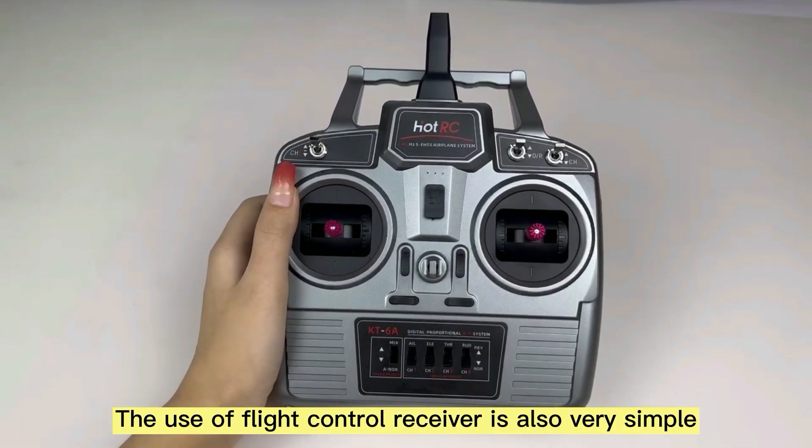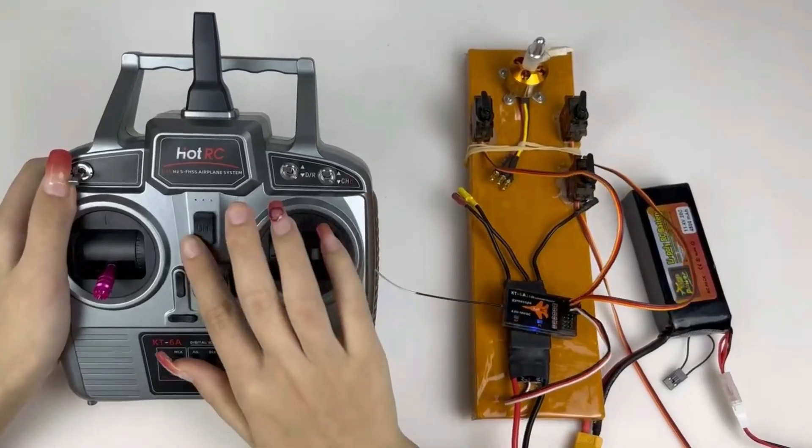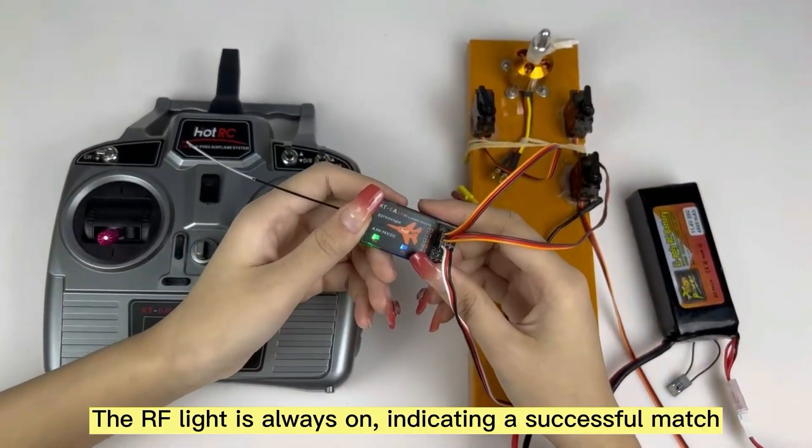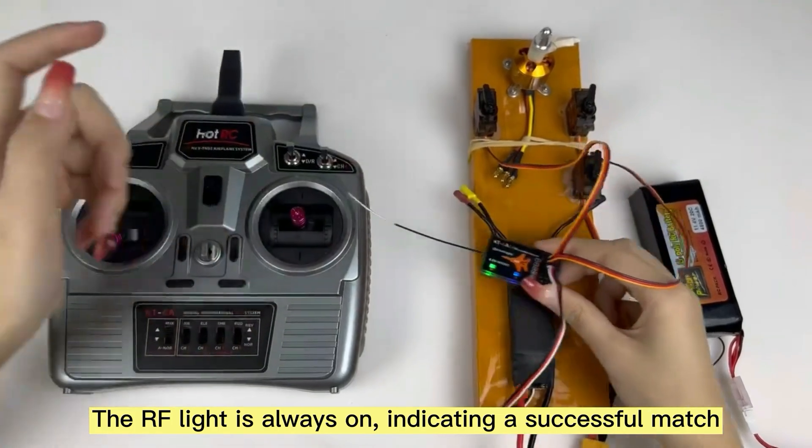The use of the flight control receiver is also very simple. First, we complete the matching step. Your flight indicator is always on, indicating a successful match.